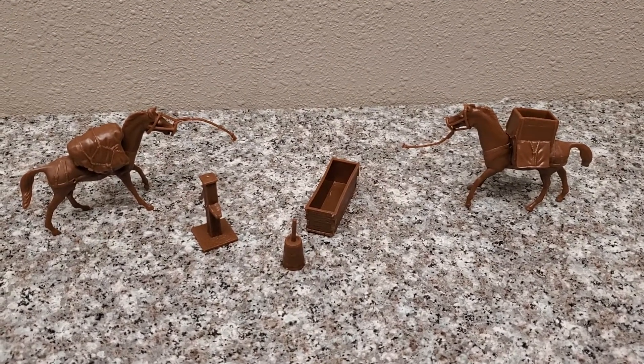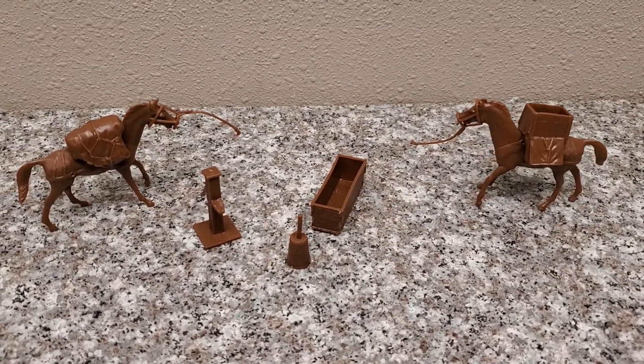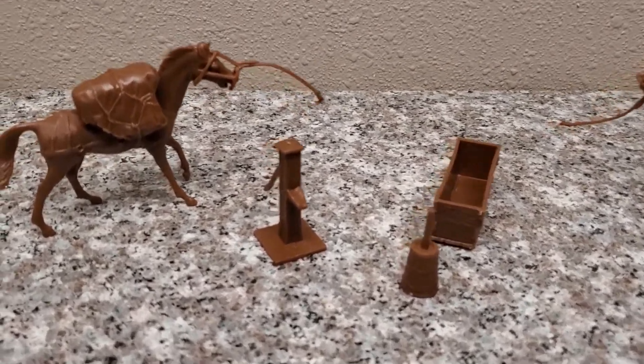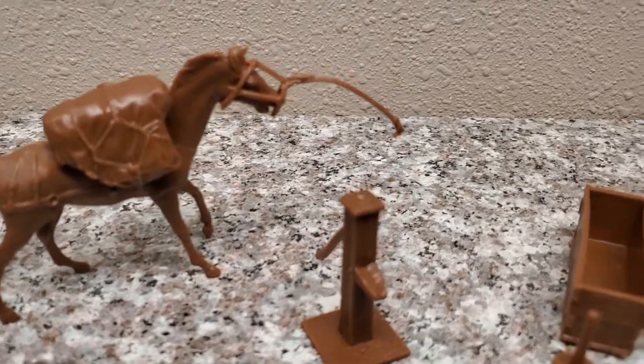Hey guys, Jessica Donaboo here with an Army Man Toy Review. Today I'm reviewing the BMC Toys Pack Horses and Accessories. These are classic accessories.